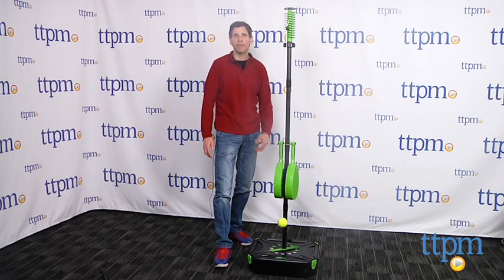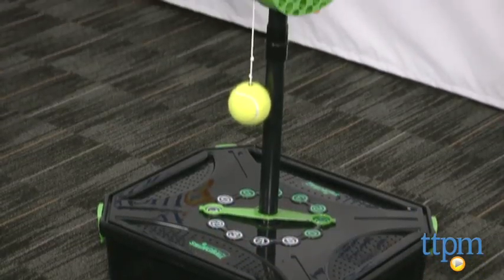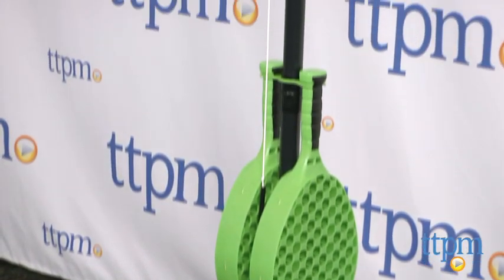Hey, this is Jim from TTPM. You might have seen the original swing ball game. Well, this is the new all surface pro swing ball, made a little bit better. It's got a heavier base, it's got a tennis ball, all duty for all surfaces.